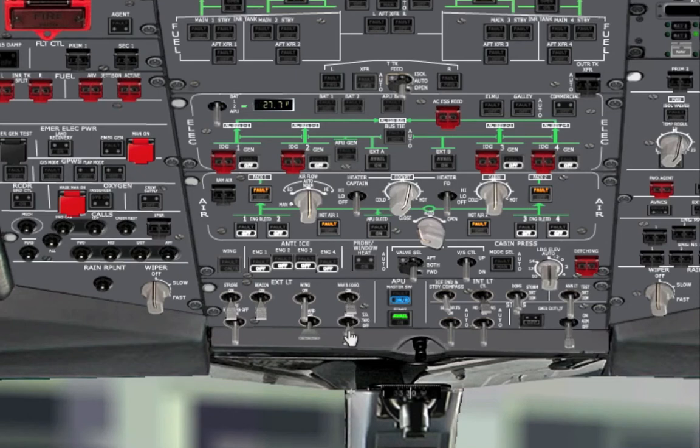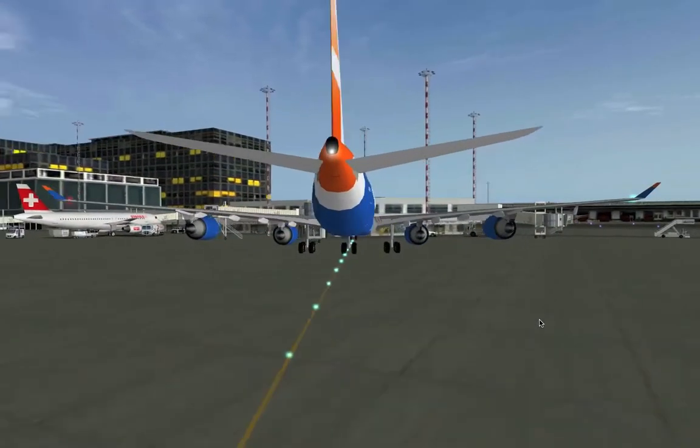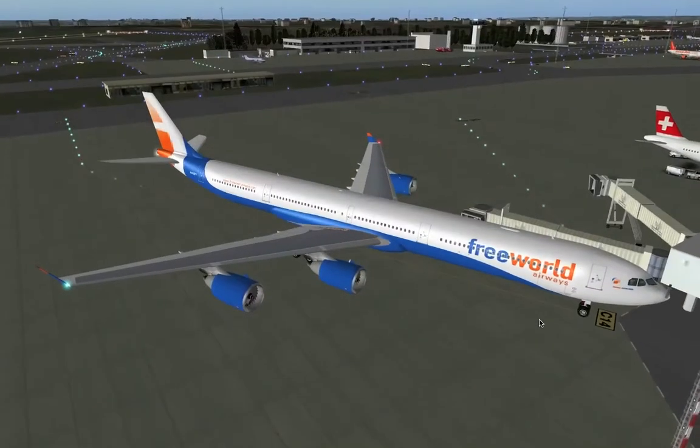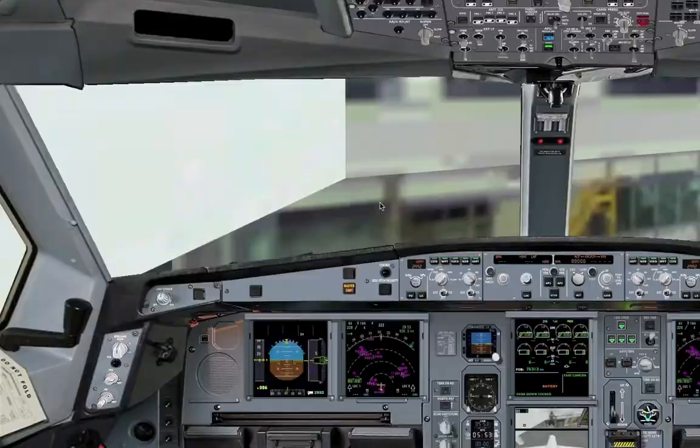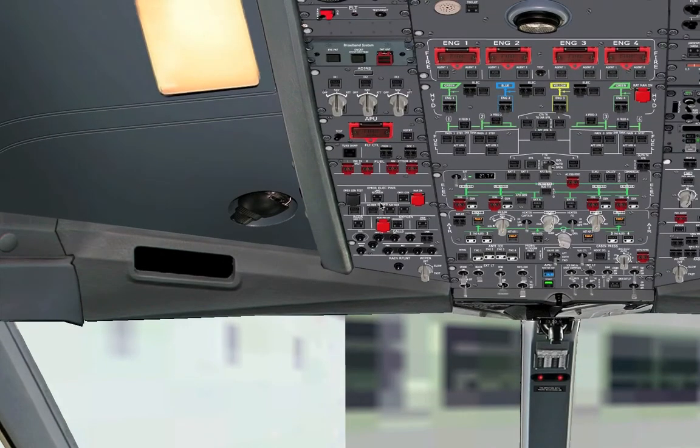Now let's turn on some lights — the nav light and the beacon light. The seat belt signs are over here. You can see the navigation lights are lit and the beacon is beaconing. From here we are ready to start the engines, believe it or not. First of all we need to get the bleed air from the APU to the engines in order to make them start.